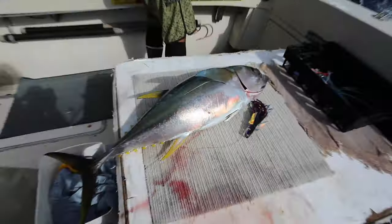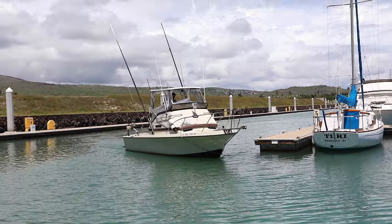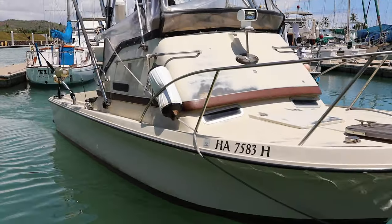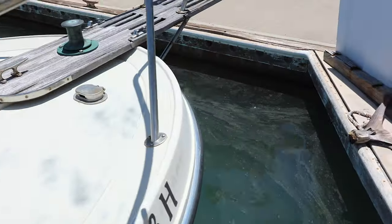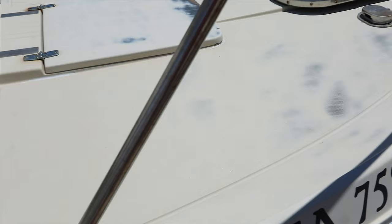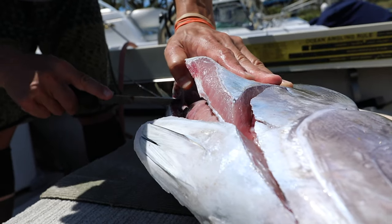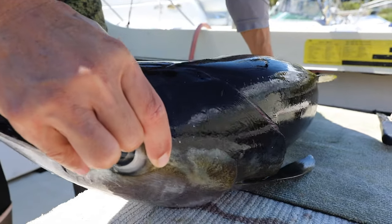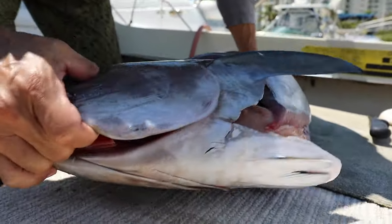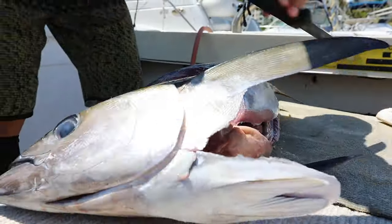So if it's the dead of summer and you're trying to catch ahis and you see a pile of akus, you definitely want a bigger leader — 220 or 200 pound fluorocarbon. Because if you hook an ahi on 130 pound leader, you're going to have a hell of a time landing that fish. I can't tell you how many stories I've heard of guys running their aku lures and then a big ahi grabs it — you're almost always going to lose it right at the boat, because that's when you have the most pressure on the leader and that's when it normally breaks.